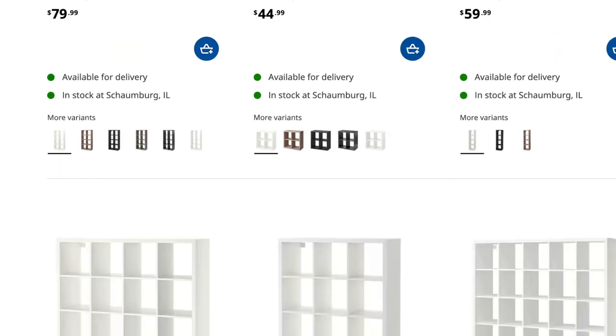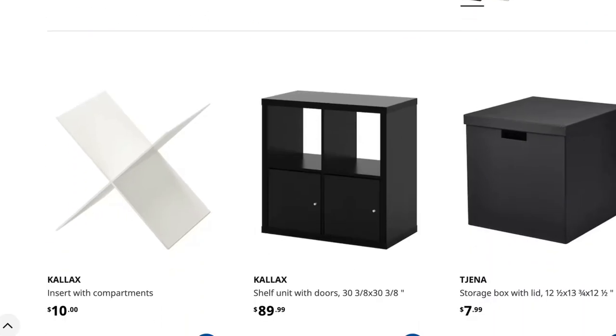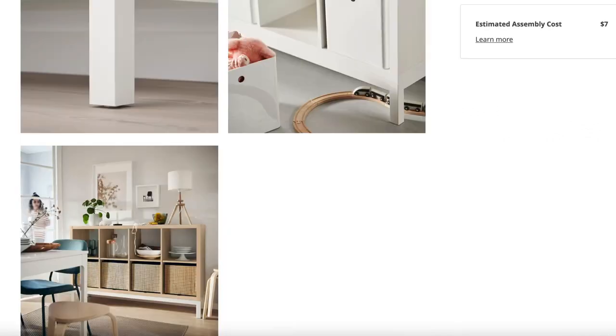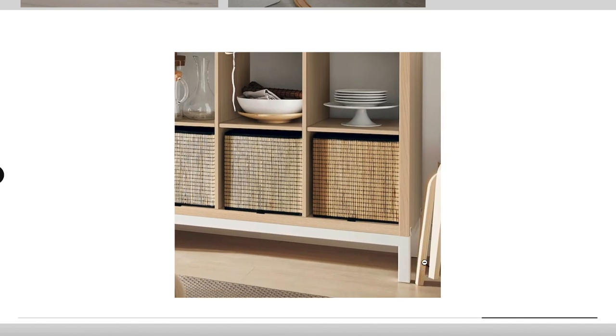Item number three is the Kallax shelving unit. This one also comes in a ton of different options and accessories — you can do it sideways, vertical, there are square options, you can put multiple next to one another. It's an incredibly versatile piece, it's just not that visually interesting. So let's start with some of the IKEA accessories. You can actually get a base for these now, which is new, and before they just sat directly on the floor. You can pick up a base for $25 and paint it gold, chrome, black, or whatever color you want to either match your unit or make it a cool statement.